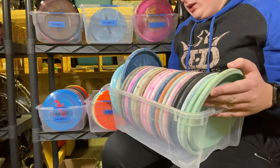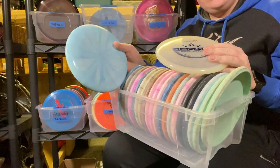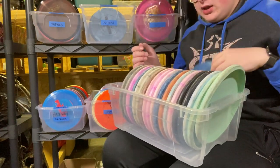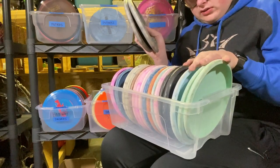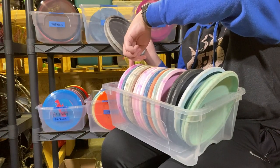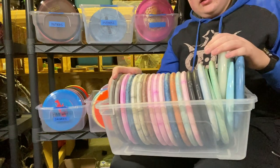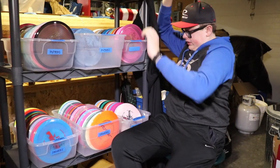Starting off, we've got our Deputy bin. The majority of these are baseline. First off, I've got two premium: a Fusion Deputy with a Ghost Stamp and a Moonshine Lucid Deputy. I've got one Classic Hard Deputy from Paige Bjerke's Putter Challenge. Then I've got some in Blend, and from here to here are Prime. I'm liking Blend in the winter, but I use Prime in the summer.